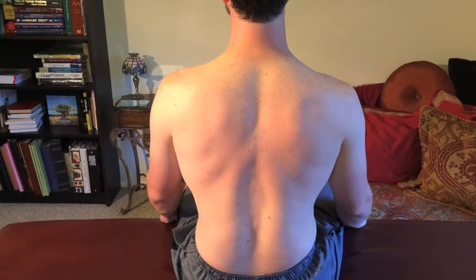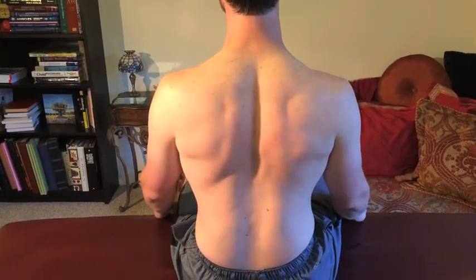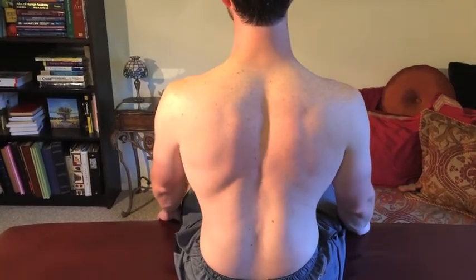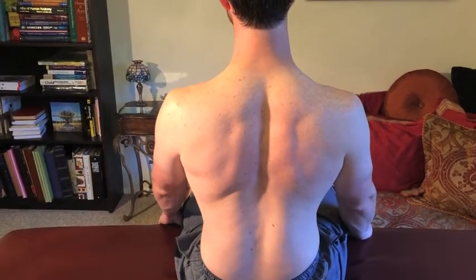Why don't you show them what a retraction is so that they know what the difference is. That's a retraction. This is scapular setting. There you go. Wonderful job.